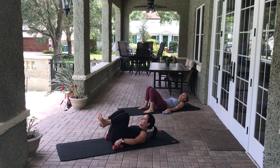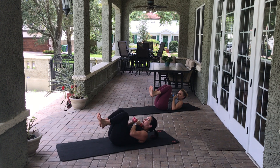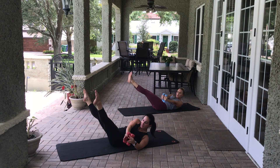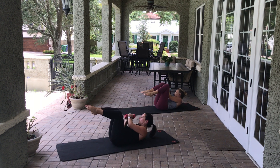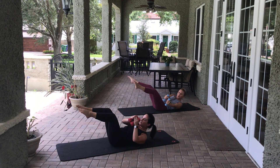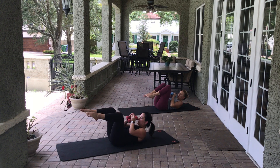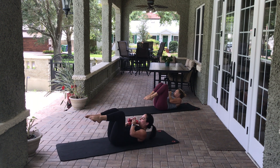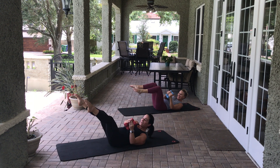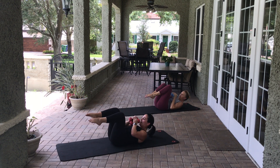We're going to do obliques now. As the legs go out to the side, you'll come towards the left — it's not a wide leg. Then we come in, and then we go out — eight, eight, seven, seven, six, six, five, five, four, four, three, three, two, two, one. That is some abs and arms!